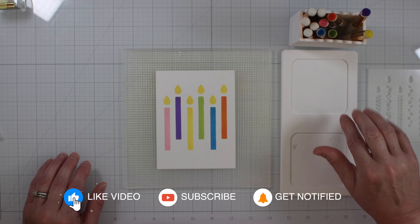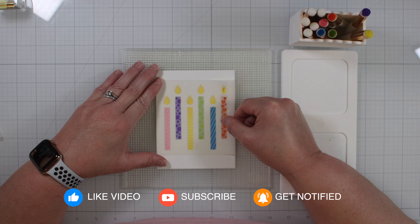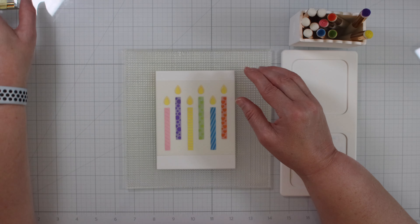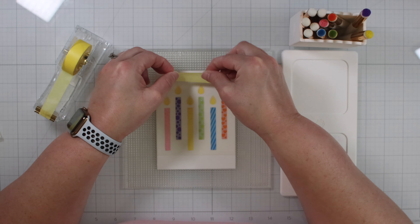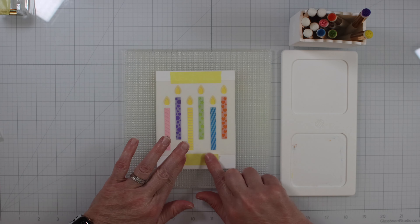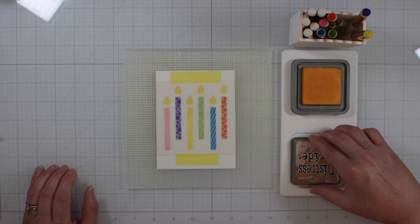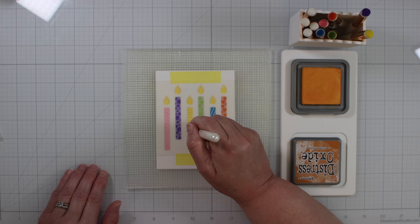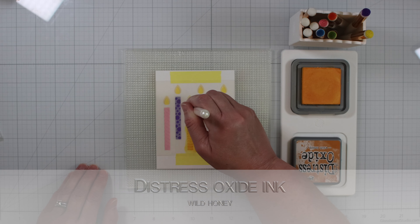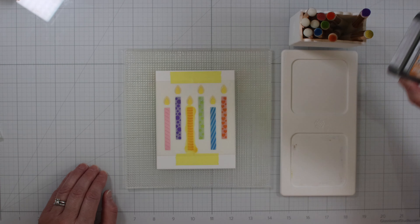Now we are ready to line up the second stencil. This one is going to add some fun patterns to the candles. So again we take the Spellbinders Best Ever Craft Tape and tape it down. Now we're on to Wild Honey — this is going to go over the Squeezed Lemonade candle. This time you want to go in with light pressure since you're adding the patterns.